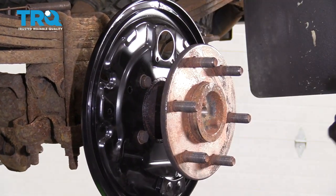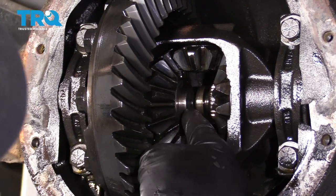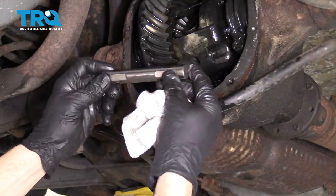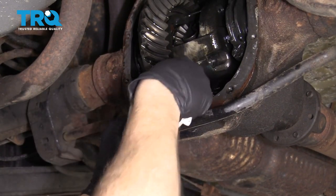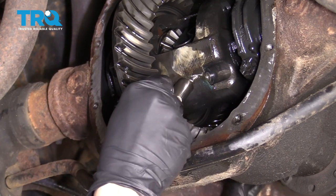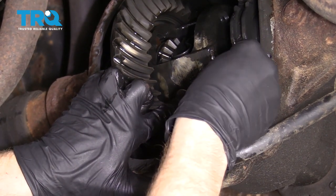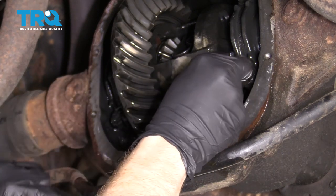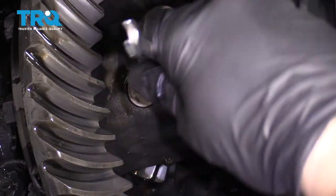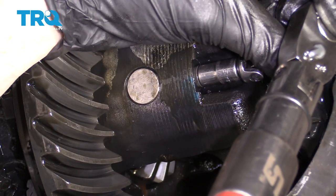We'll go into the differential and put in that little C-clip. Slide it right over that area of the axle and then slide the axle back out — that locks it in. Do the same to the other side and then put in the center piece. Clean your pin and inspect it for damage. Install the pin with the holes facing the correct direction. Grab your locking bolt with some blue thread locker and tighten it. Torque this to manufacturer's specifications.